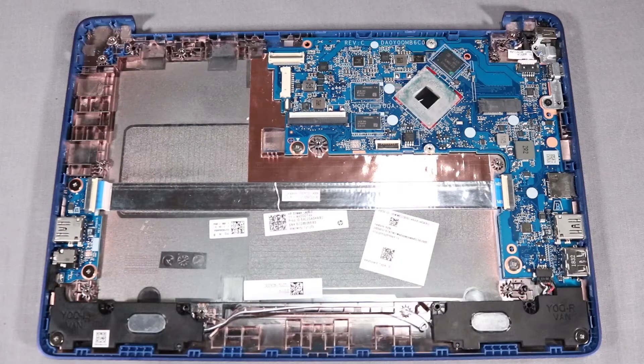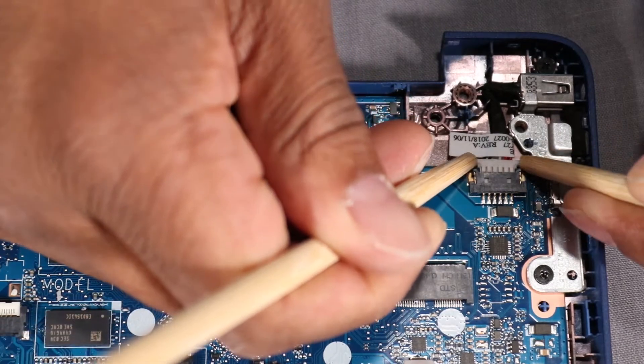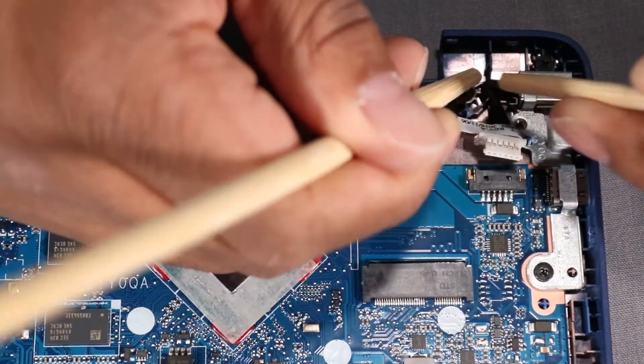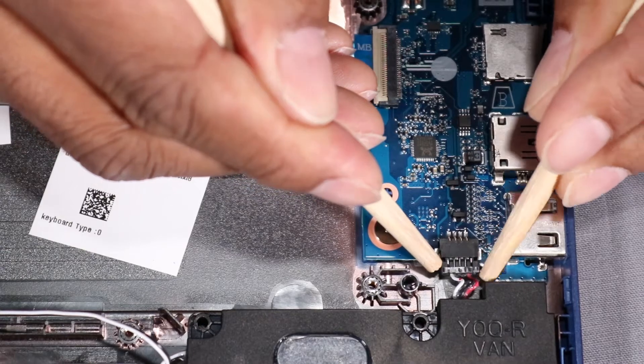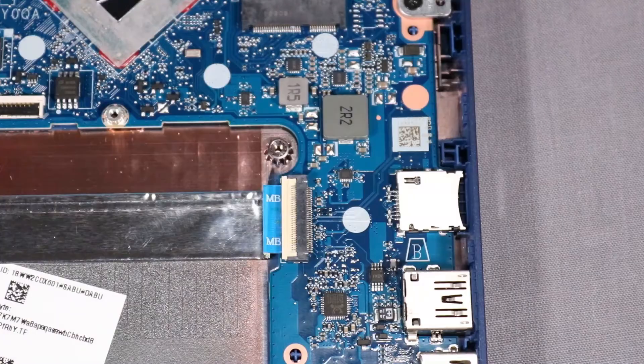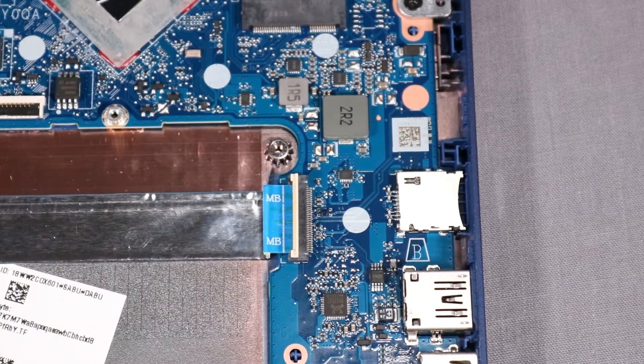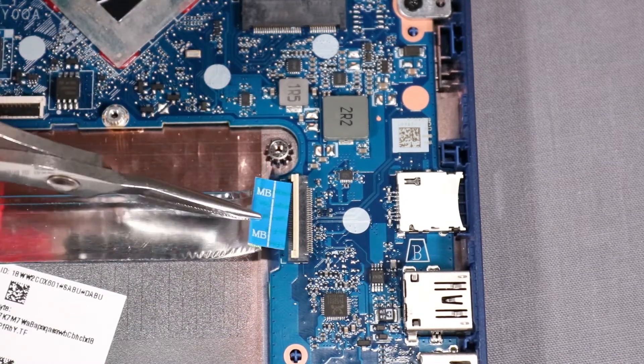Removal. Disconnect the DC-in connector cable from its connector on the system board. Disconnect the speaker cable from its connector on the system board. Using minimal force, lift the locking bar up on the USB board ZIF connector and disconnect the USB board ribbon cable from the system board.